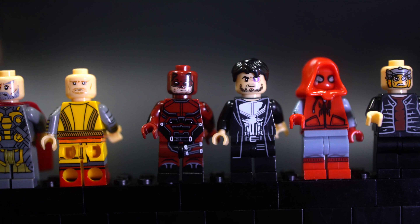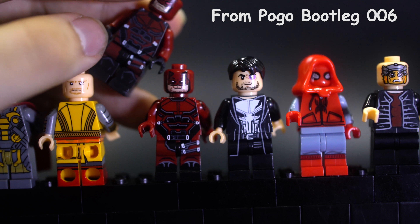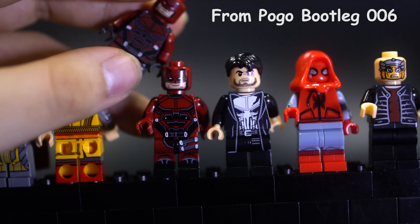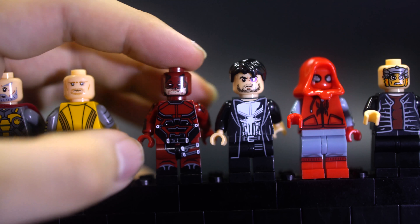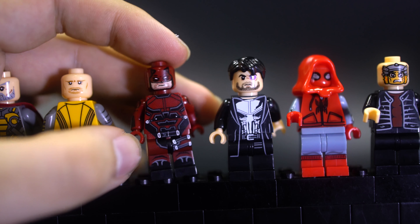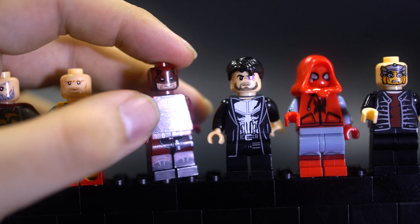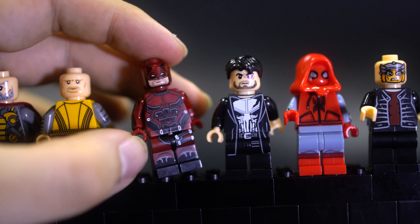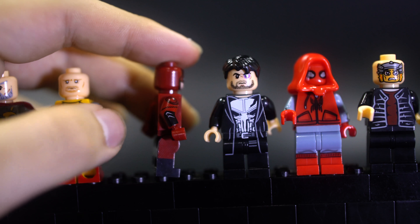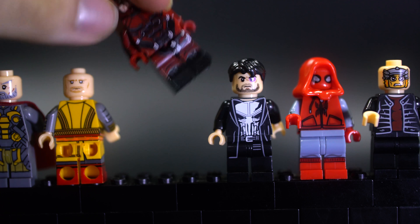Daredevil here — this has also appeared in previous lines. I think the previous one I have is a Pogo figure, and the overall quality, overall design, and overall print job is much nicer on this one, so goodbye to the old one — I'm keeping the new one. Very nice suit painting with some dotted textures to give it a modern suit design look. The side arm printing is pretty nice, and there's no back leg print, but it gets the job done. This is a pretty good figure.